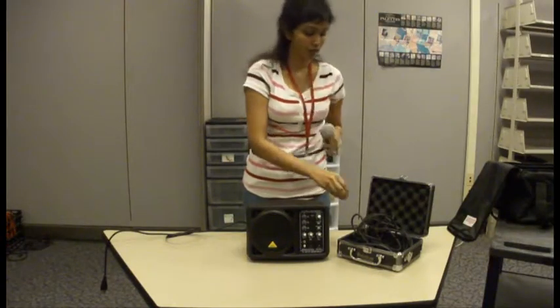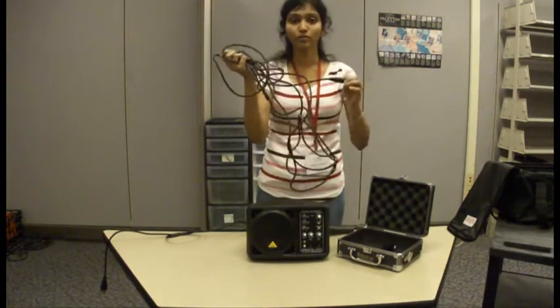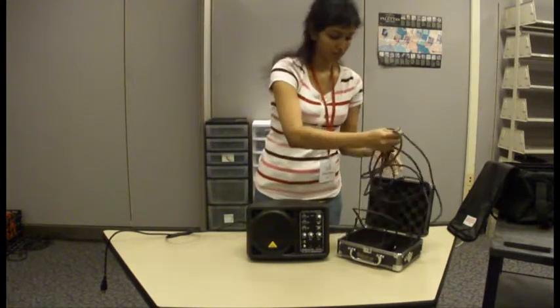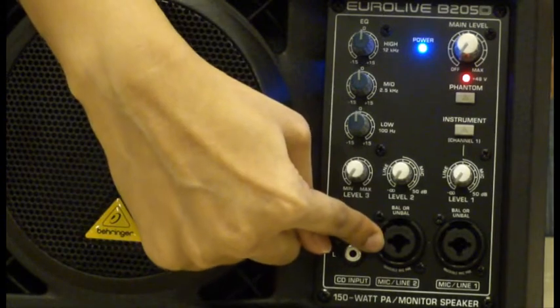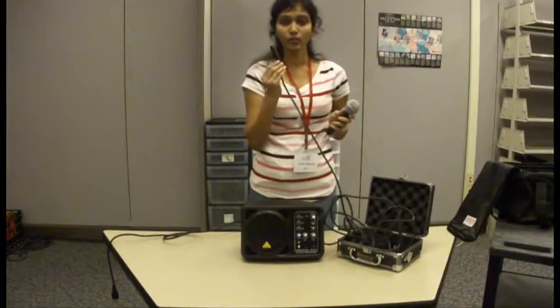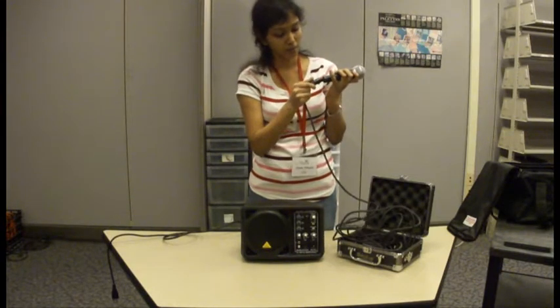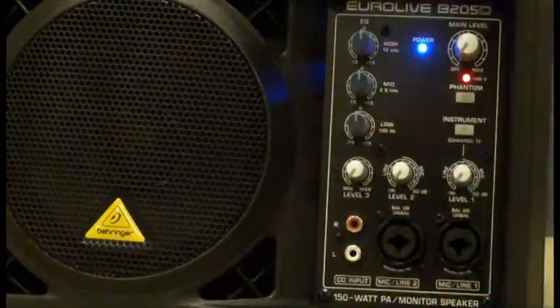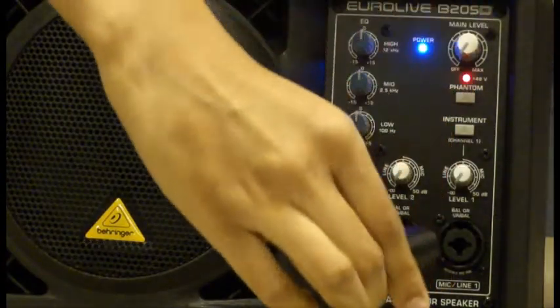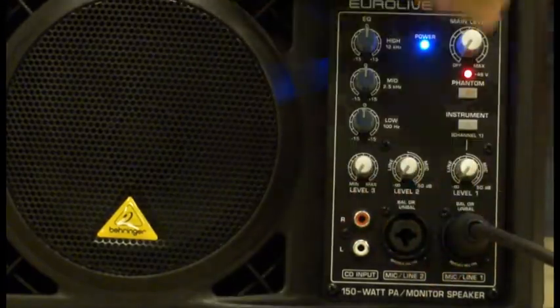Inside this box there is one microphone and a microphone cable. These are the two places where the microphone goes in. I take one end of this cable and plug it into the microphone. At the other end, it goes into the speaker.